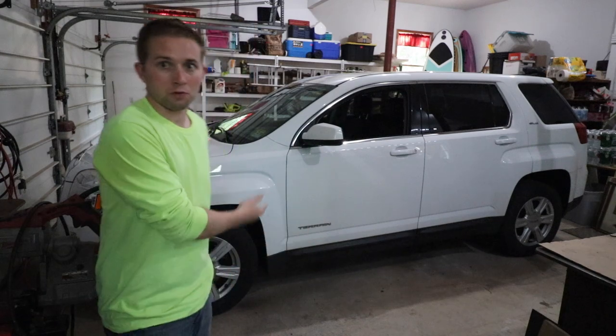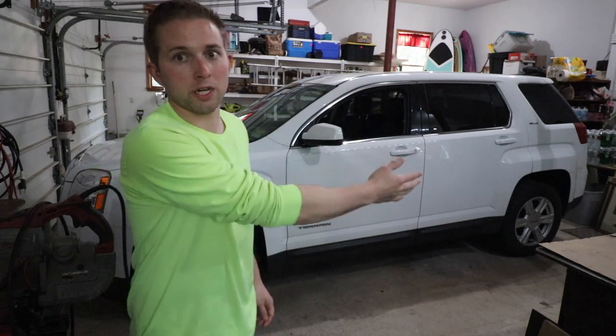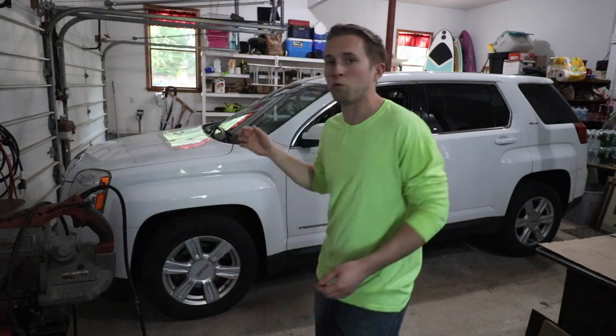Welcome back to OSM. In today's video I'm going to teach you how to replace the front brakes and rotors, the rear brakes and rotors, as well as the front wheel bearings on a 2014 GMC Terrain.